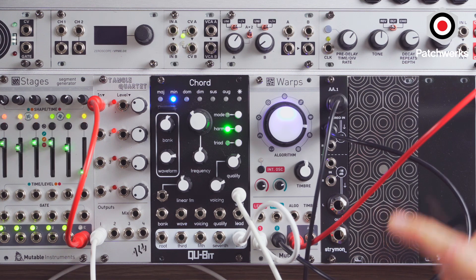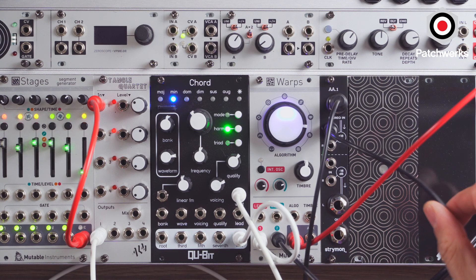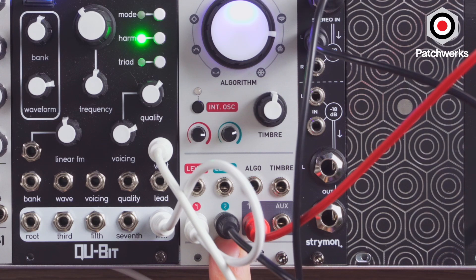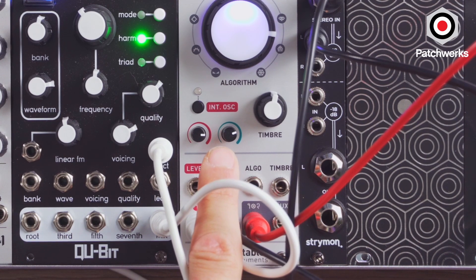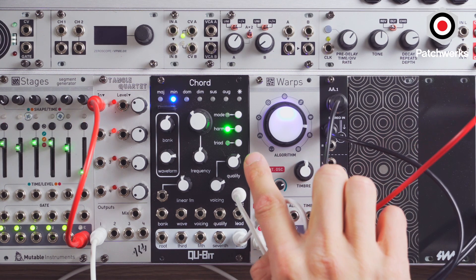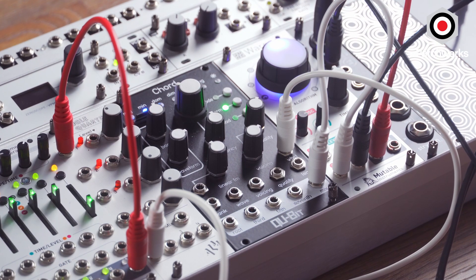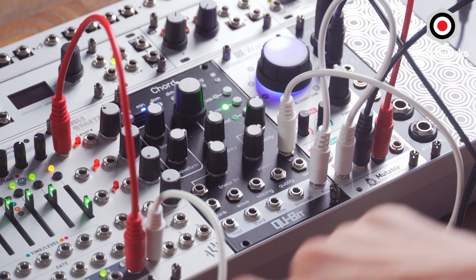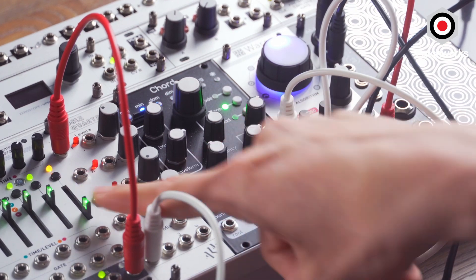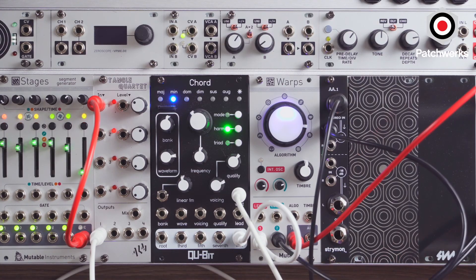So the way I have this patched up right now, I have my Strymon interface here connected to my laptop, which is going to be looping a vocal sample of me. I run that into my modulator here, channel 2. This attenuates the signal going in. My carrier is going to be Chord, and Chord is actually set to harmonize mode. So when I start playing around with this, you'll actually hear the chord if you patch in through the volt per octave. I have this as my attenuator to drive pitch up and down — it's going to stay in key, so it's going to be a really cool effect.